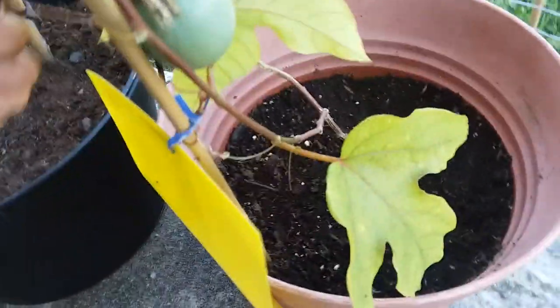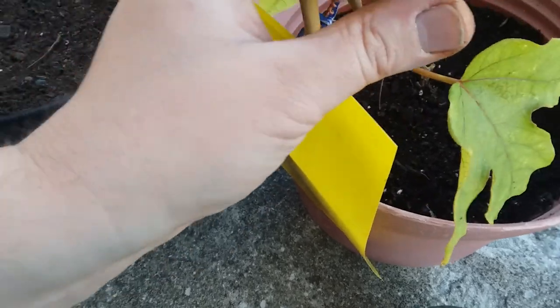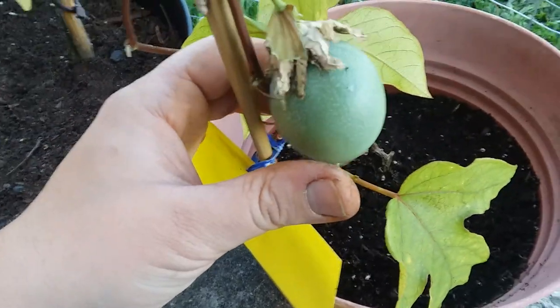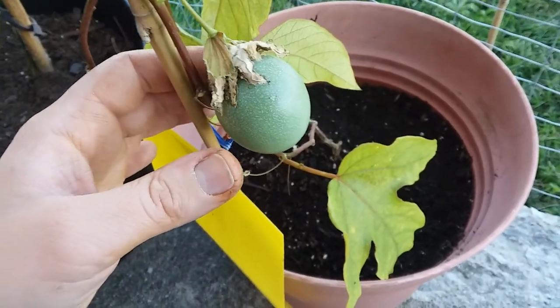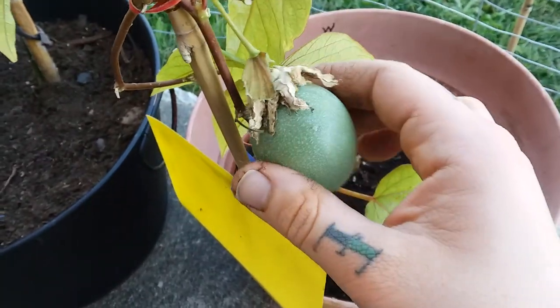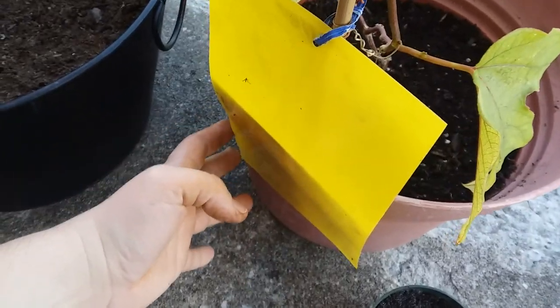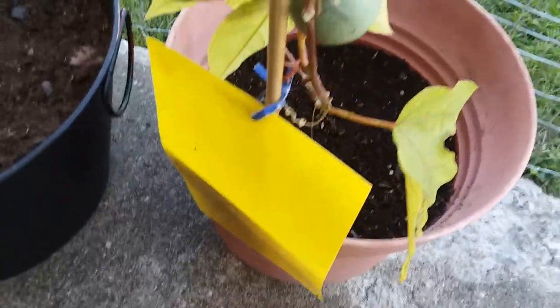These yellow sticky sheets are specifically designed to catch these flies because the insects are attracted to the yellow color. I'm also trying to protect my passion fruit — this is a Passiflora maliformis, also known as sweet calabash passion fruit — and it's getting cool here so I'm concerned it might not be getting enough sun. Hopefully it'll ripen up soon. You can buy these yellow sheets online — they're called aphid/gnat fly sheets — and they're really great for gardening, whether protecting potted plants or garden vegetables.